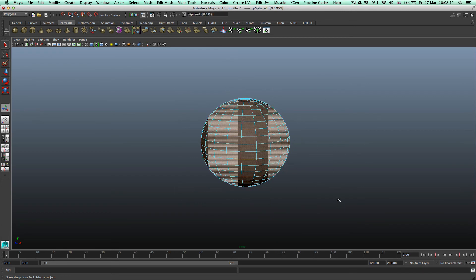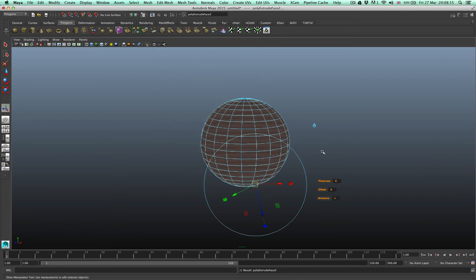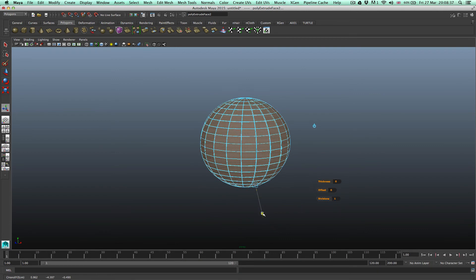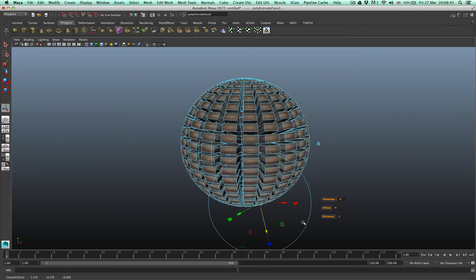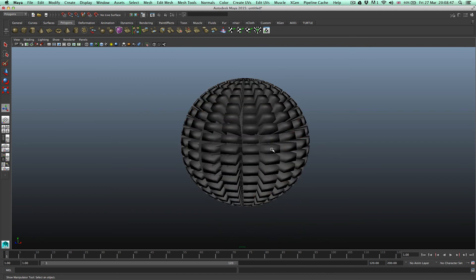Just select the faces, go to Edit Mesh, Extrude. Then press — if you're on Windows, Control+Shift; if you're on a Mac, Command+Shift — and right-click. Then just toggle Keep Faces Together. And that's it. Very simple. Command+Shift, right-click. You need to do that for every set of faces you select.